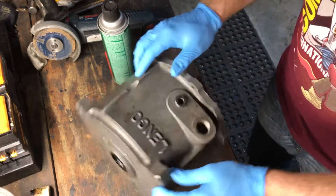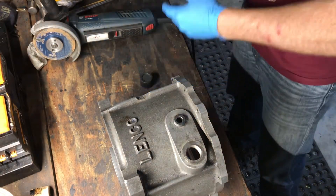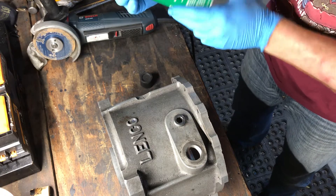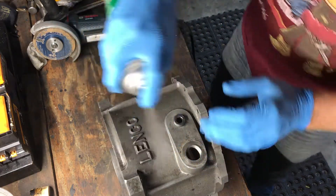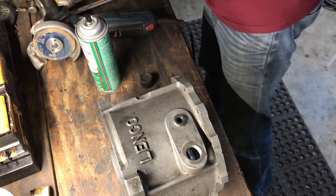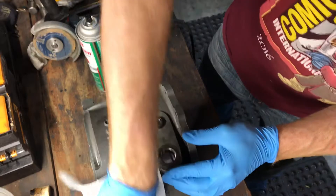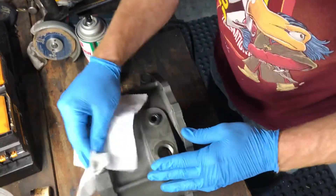But before I do that, I've got to do a little cleaning up. I'll use some brake parts cleaner — this is a non-chlorinated version — to get that as clean as possible and get some of that oil out of there.